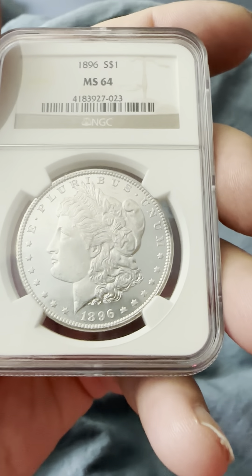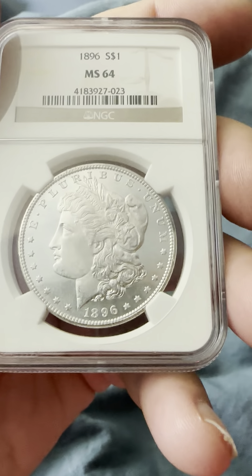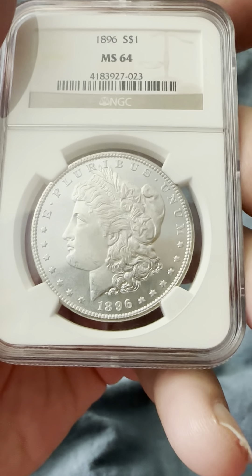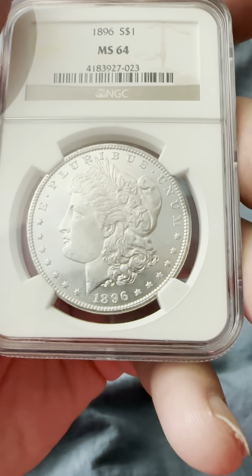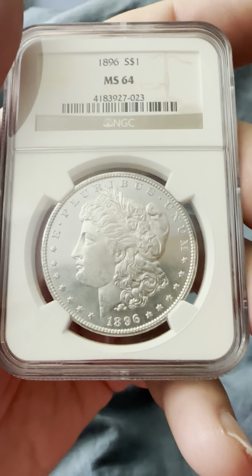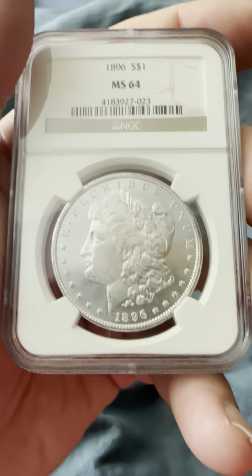On the obverse: circular stars, E Pluribus Unum, the date 1896, flowing hair Liberty headband, the wheat protruding from the headband and the bonnet. This is a grade higher than the previous video I posted of the same year and mint.